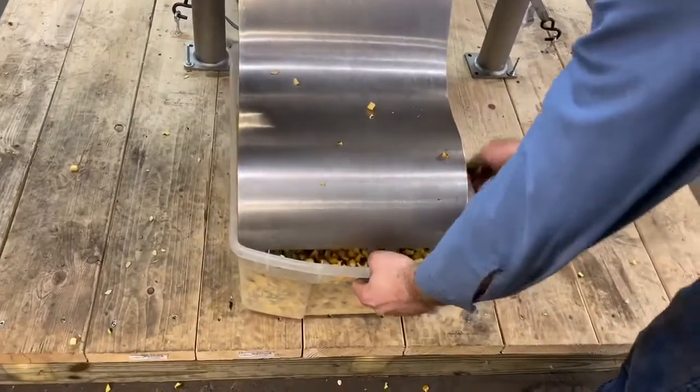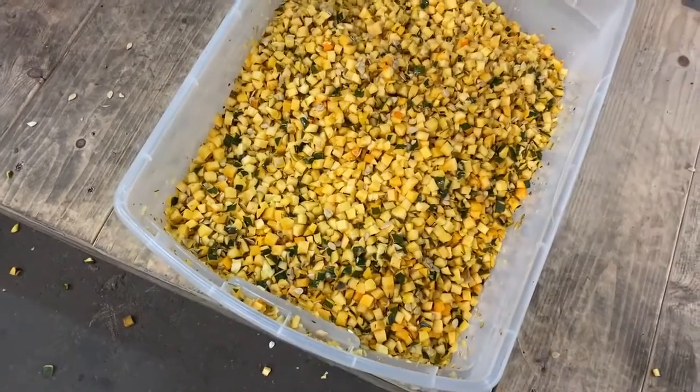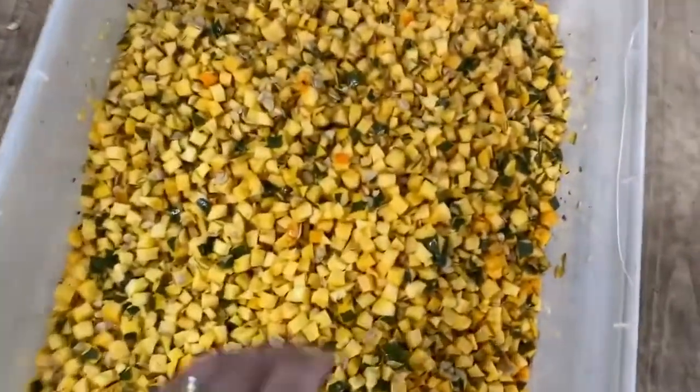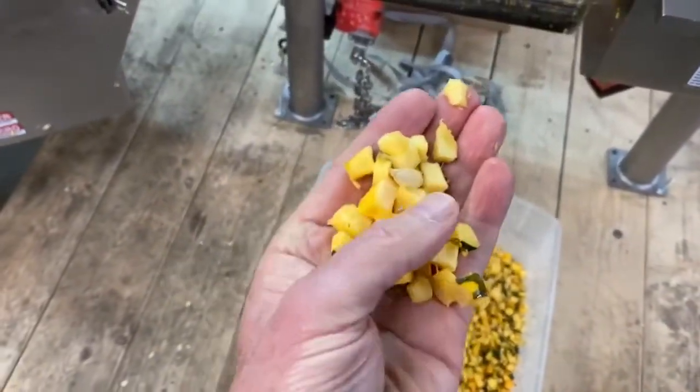It smells like Halloween. It does smell like Halloween, doesn't it? So here is the output, and what we have there is a heck of a lot of diced acorn squash. It really does smell like pumpkin.